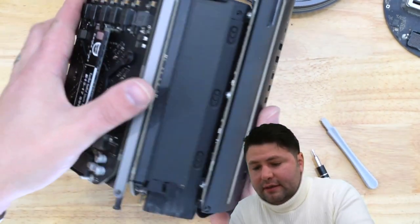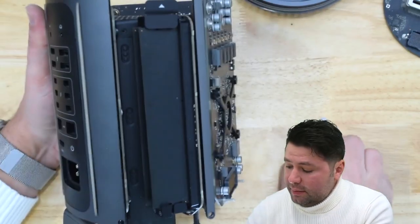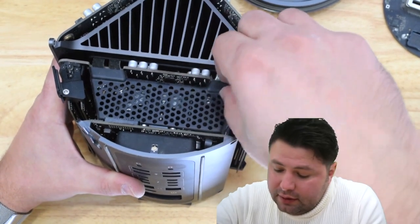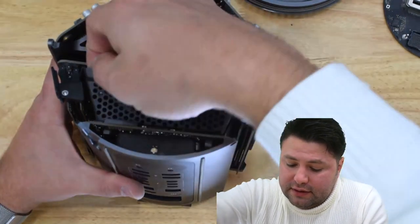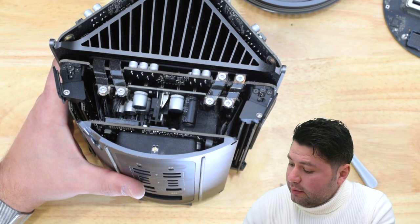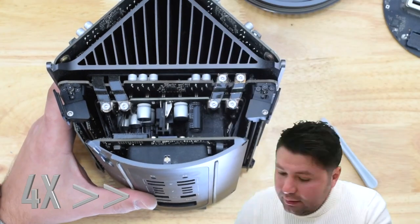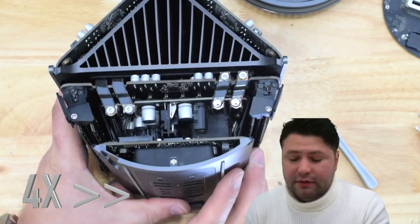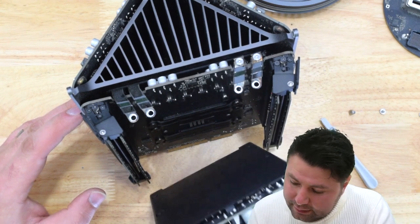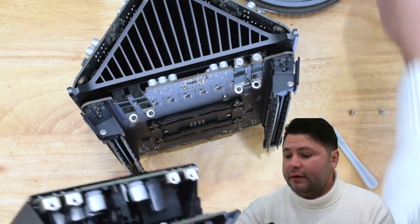Be very careful on the other side with those T5 screws as well. Now that we've undone those two screws, we want to lift this up — this is the guard for our power supply. Then we're going to be unscrewing the four screws here, which releases the power supply.